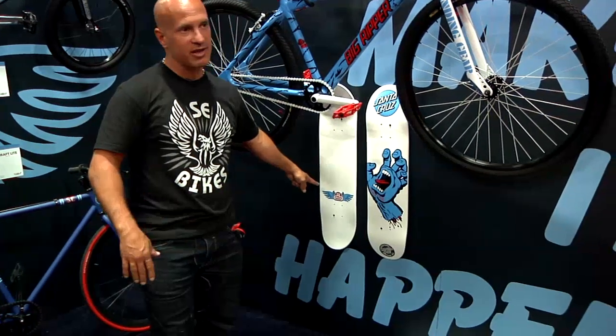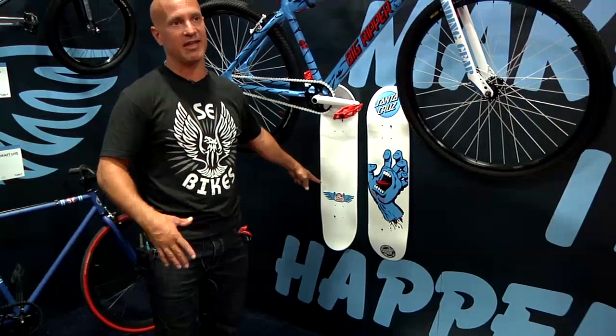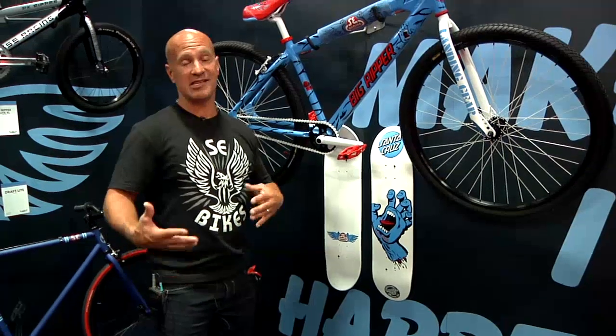This logo is redrawn by Jim Phillips — Jim Phillips is the original artist from back in the day that drew the screaming hand back in the 70s. You know, SE Racing's been around for a long time — since '77, we've been around 36 years. Santa Cruz has been around 40 years, so they're even more OG than SE Bikes.